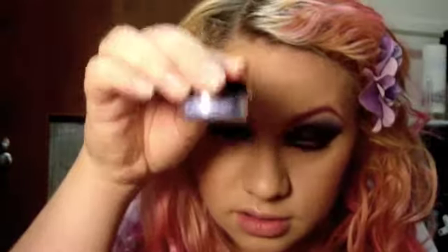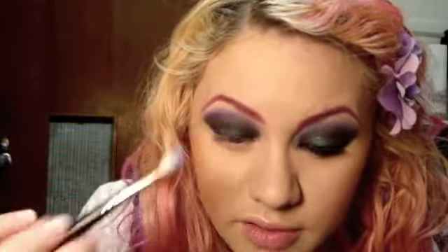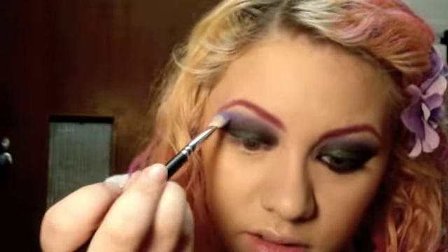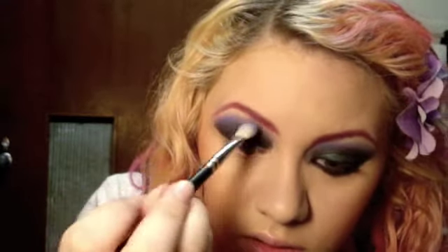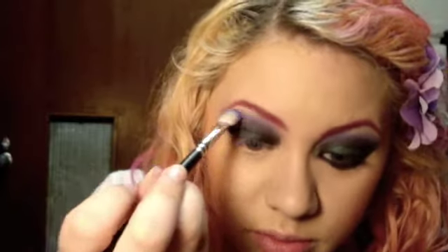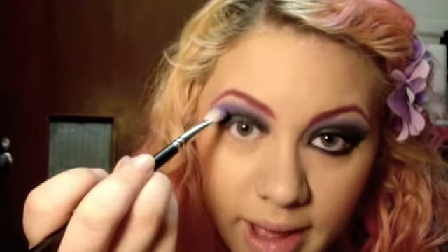Okay, and next you're going to take Wisdom, which is a light lavender-y purple color. You're just going to lightly dust this kind of over everything to blend it more, except for the lid. And try to stay away from the crease, because we have a matte shadow there.